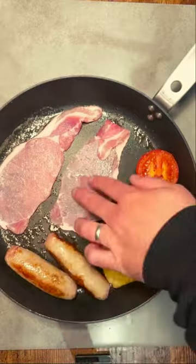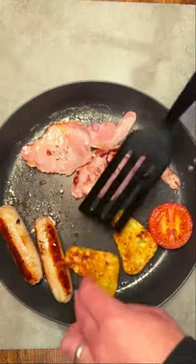Add your tomatoes and then your hash browns — I've defrosted them first. After about 10 minutes, add your bacon and give it a flip.